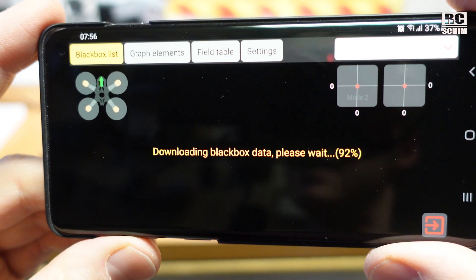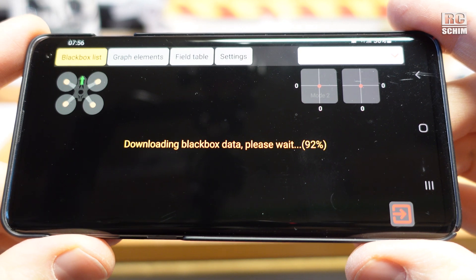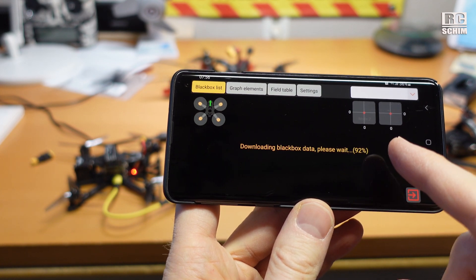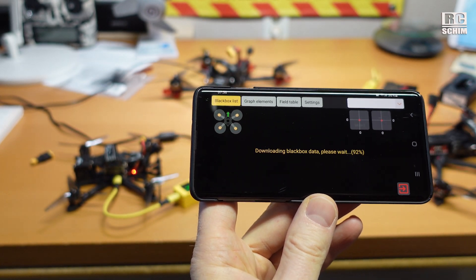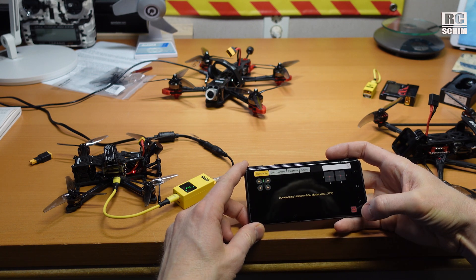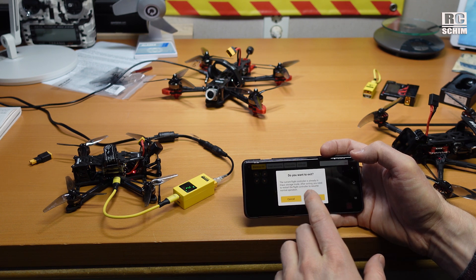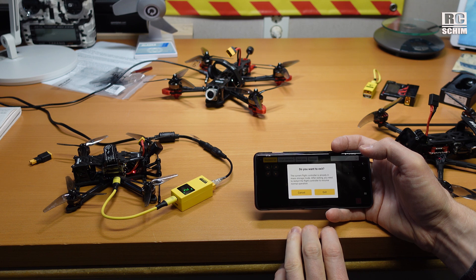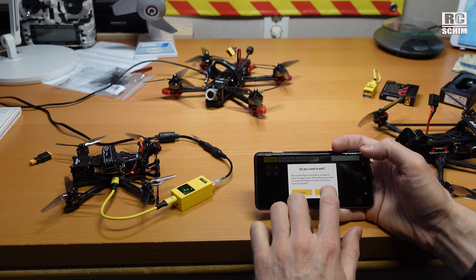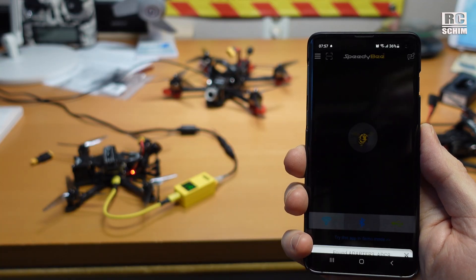It already happened once that it got stuck at 92% during transfer, which I don't like. This is also just a 2.7 megabyte black box — not too large — and I've waited a while; it will not continue. When you exit, it even tells you the flight controller is in black box mass storage mode and you will need to power cycle it to be able to connect to the normal functions again.